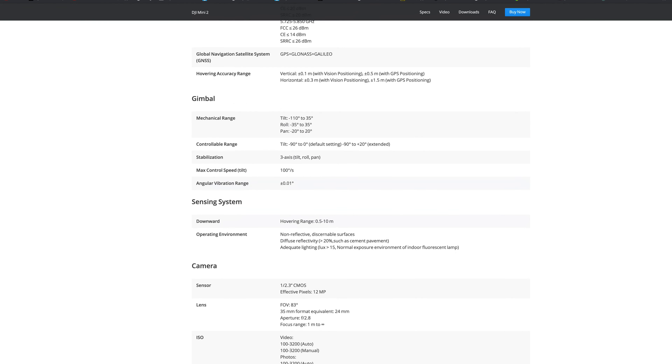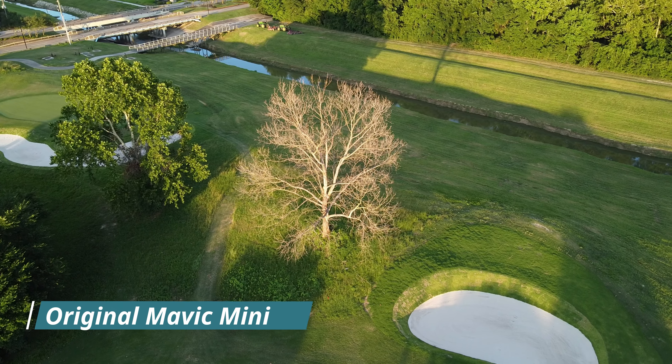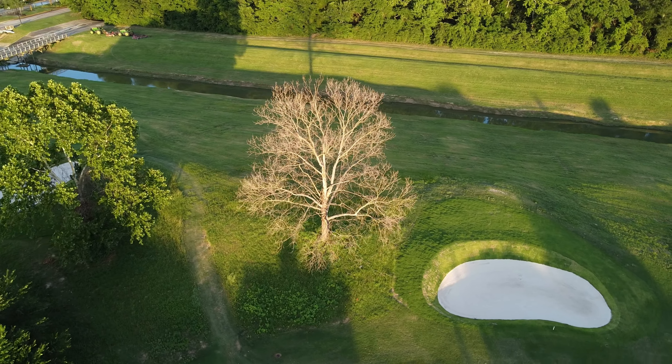For this video I'm not planning on giving you a full spec sheet of the DJI Mini 2 — for that you can watch other highly detailed videos. I just want to tell you the things I've noticed that have been improved after using both the original Mavic Mini and the DJI Mini 2, that you should really know before you buy either one, and whether the new features are worth spending the extra money.